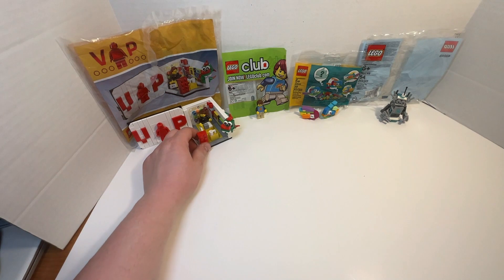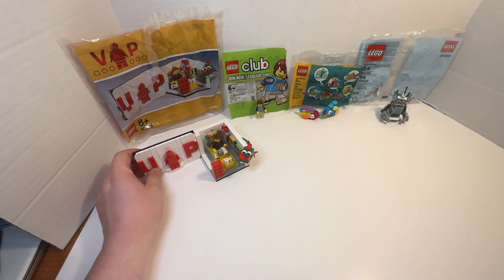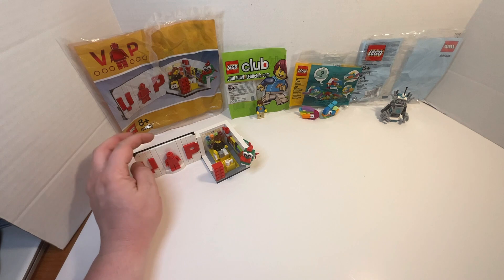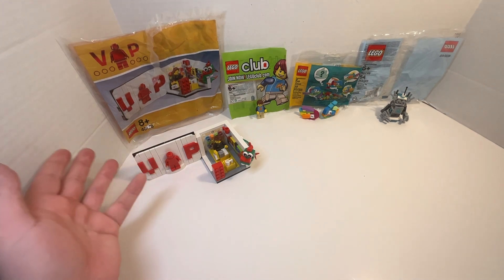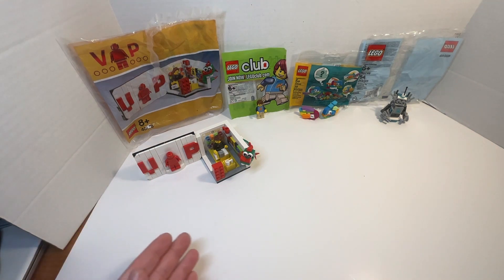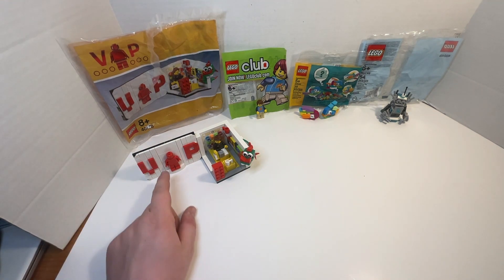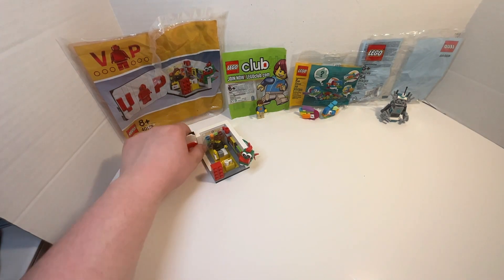So, as you can tell with the VIP Lego store set, usually you would get this in a card form to earn rewards and use rewards for Lego set purchases. Here it's just a brick-built wall.